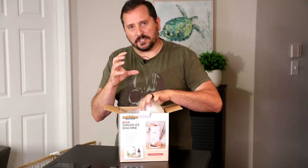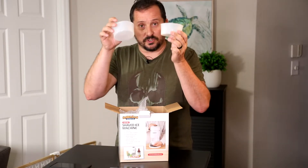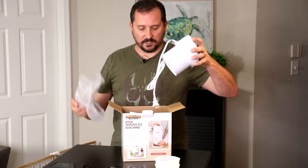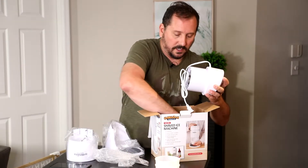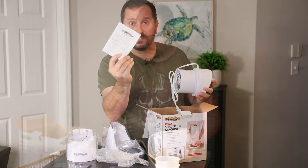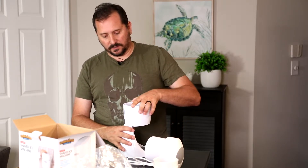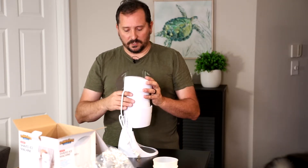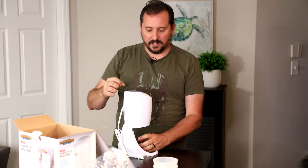The machine needs a specific size cube of ice, so it comes with two containers or molds to make those ice cubes, which I'm going to do in a little bit. It comes with the machine itself, which looks like it needs a little bit of assembly but nothing huge. Oh, and the obligatory instructions. This is the base here. The top piece goes right in there, and then the ice goes here — there's a device in there that turns the ice against the blade and creates shaved ice.